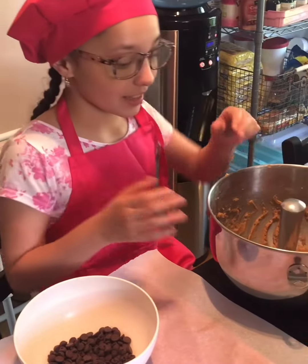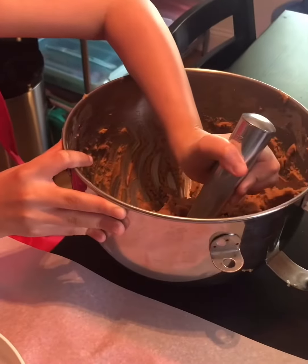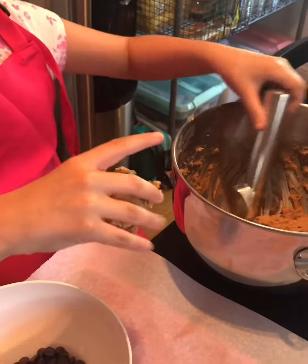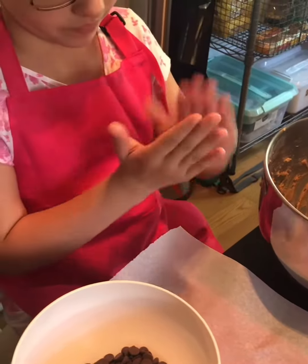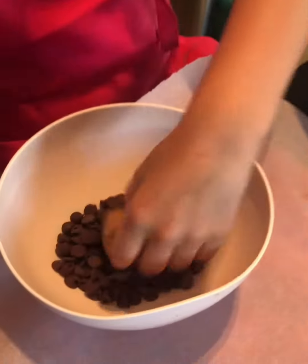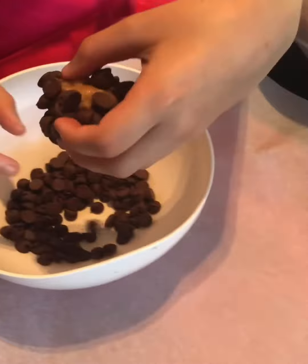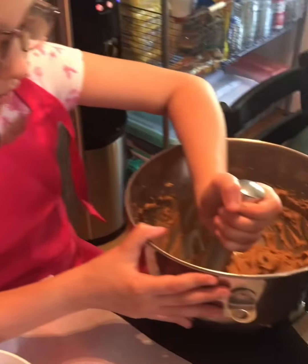This is my favorite part: shaping and dipping. First we scoop it up, and we roll it into a ball. We roll it into our chocolate chips and put it on the platter. We're just going to repeat this process until all of our batter is done.